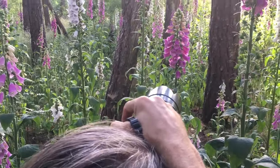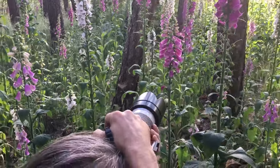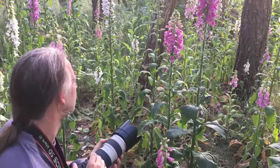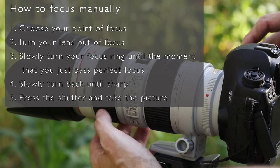The big trick is to do it fast and without any hesitation. Just use 5 steps for manual focus — no more than 5 steps to focus fast and accurately.